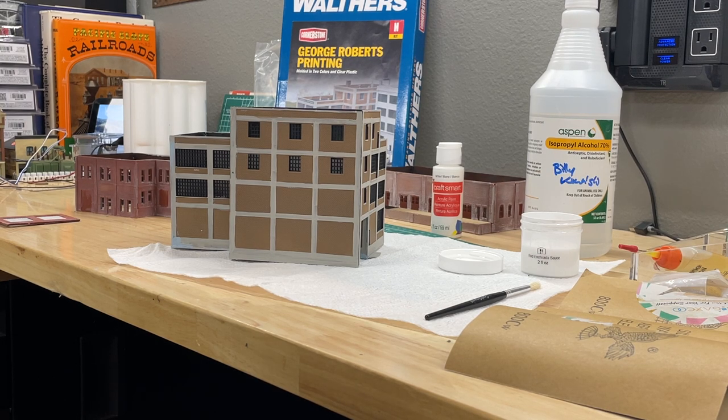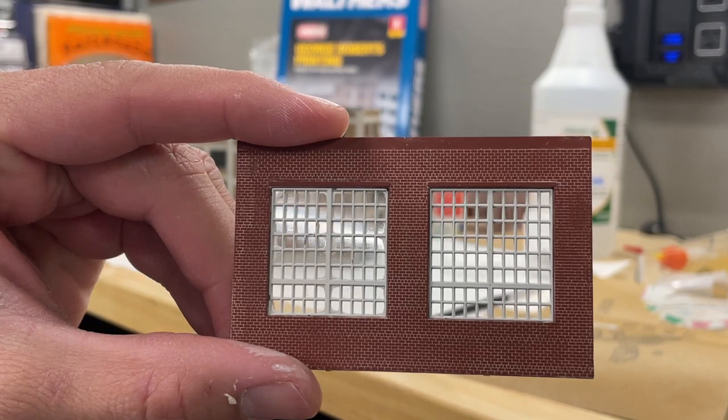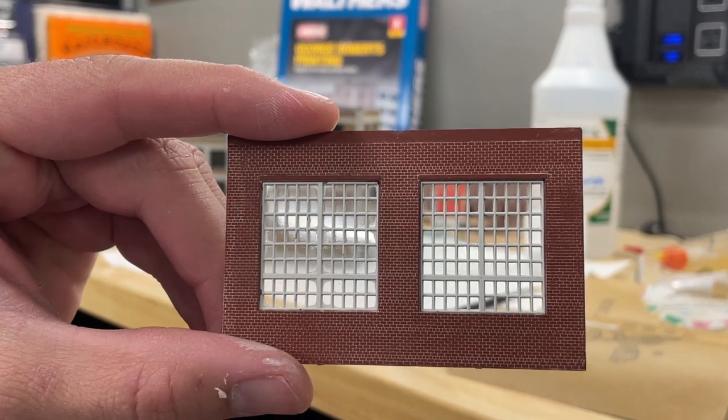There's a ton of really good guys doing structure detailing videos. I highly recommend checking out N-Scale Dystopia, Jason Jensen Trains, and a bunch of others. What I'm going to do is what my buddy Rick Melrose from West Pasco Model Railroad Club here in Pasco County, Florida does. This is an example of some of his work — a piece off the Walther's Roundhouse N-Scale kit.